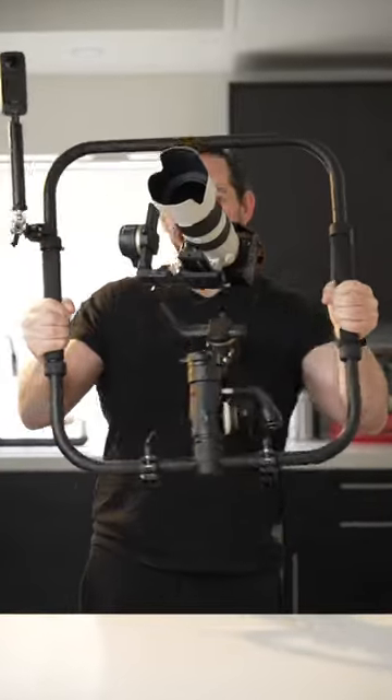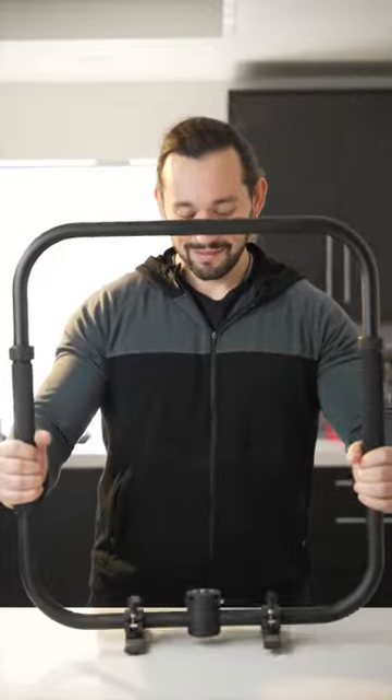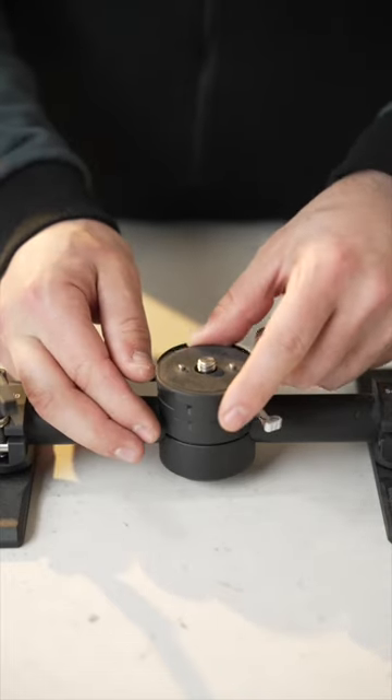Want to get the smoothest shots using a telephoto lens? Let me show you how. We're going to be using this carbon fiber small rig gimbal ring. We're going to release the quick release and attach it to the bottom of the Crane 3S gimbal.